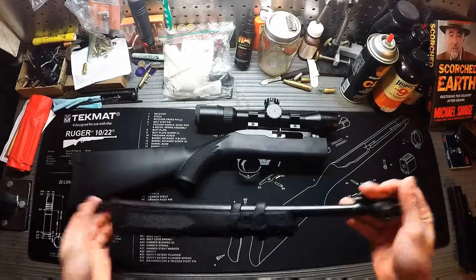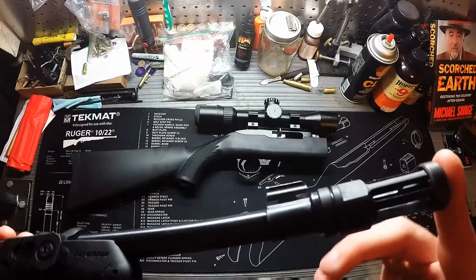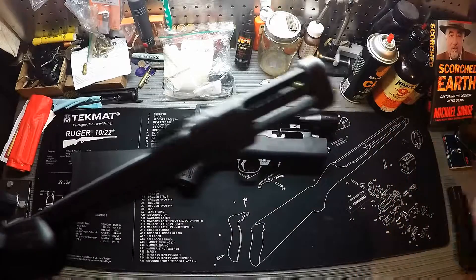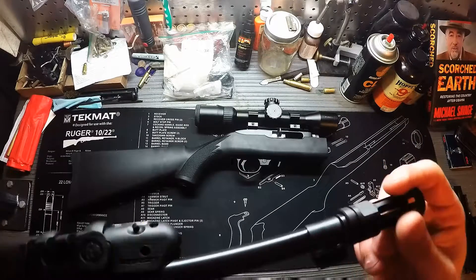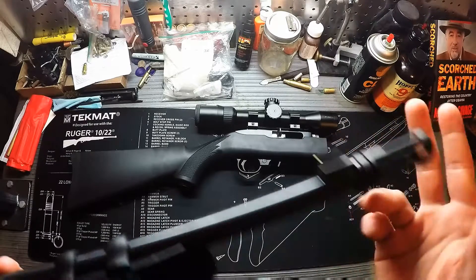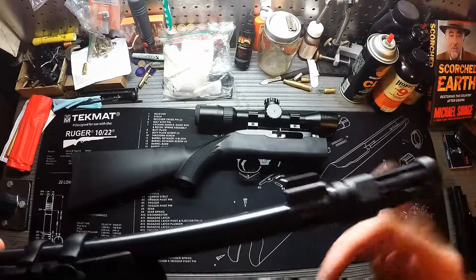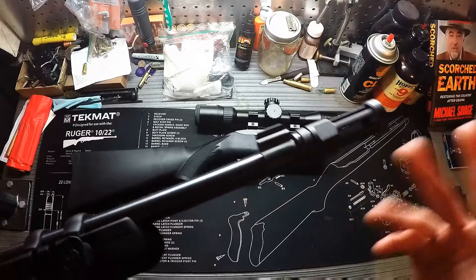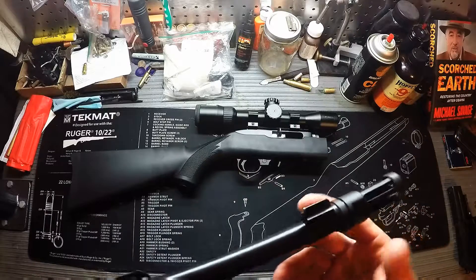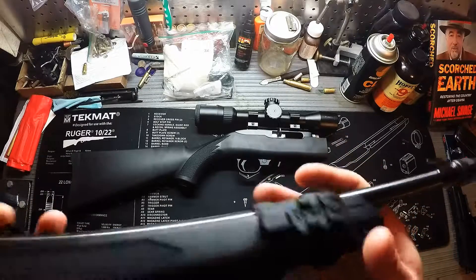Focusing on the barrel: this is a tactical takedown so it has a muzzle brake on the end, which is absolutely useless on a 22 long rifle but is basically an over-glorified thread protector from the factory. If you have a tax stamp, you could throw a suppressor on it, or a compensator — there are threads underneath, so the world is your oyster.